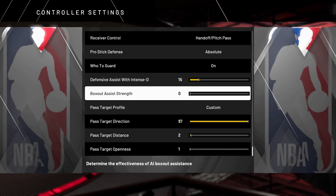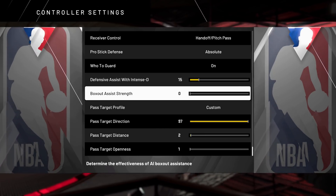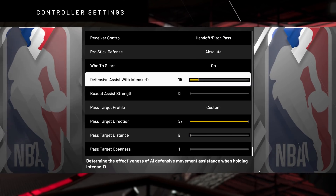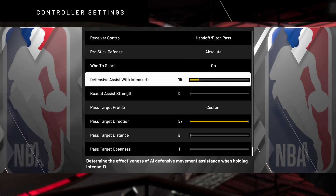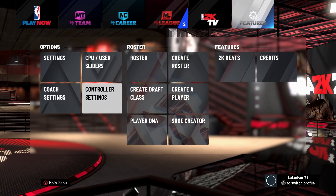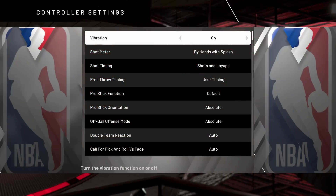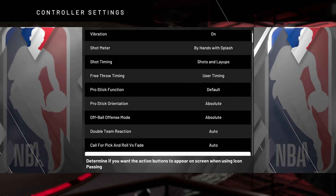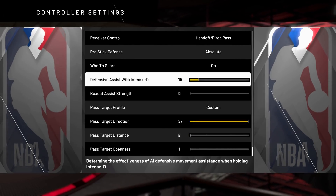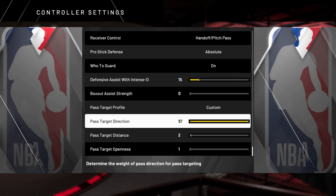If y'all could drop a like and tell me what your box out and defensive assist strength are before watching this video I'd really appreciate that. Now, some of this is restricted in the park and on My Court — you can't adjust them in those situations. So you have to come to the menu and go to Controller Settings. Skip the stuff at the top, none of it's really useful, but the key ones are defensive assist strength, box out assist strength, and the pass target profile.